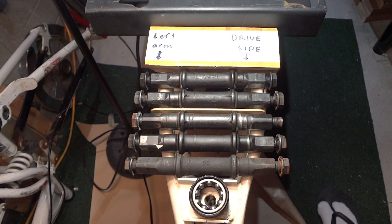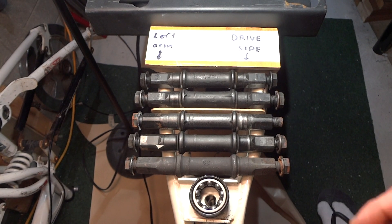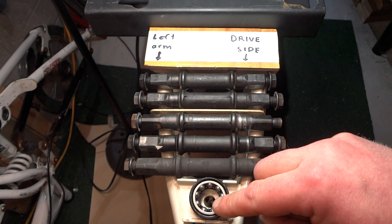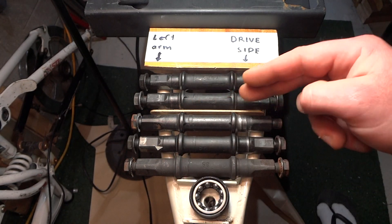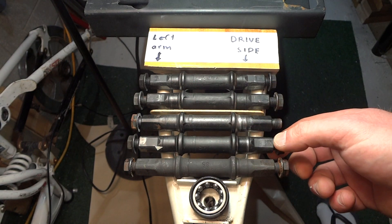Hello wonderful person, it's Werner Ziegler with another bicycle tutorial. If you're not sure which way your bearings are supposed to go into your bearing cups of your crank, and you don't know which way the axle is supposed to go inside your bike — if you lost track of which way it came out.